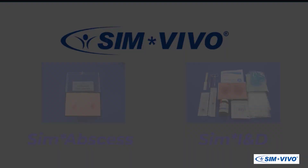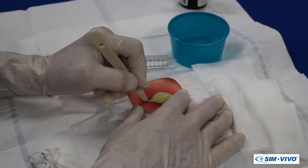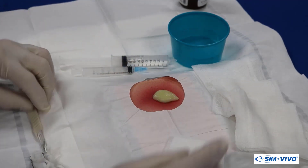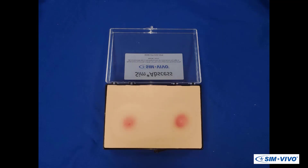You will find that Sim Abscess provides the most realistic and slimy hands-on simulator for the performance of an I&D, with two abscesses in each module.